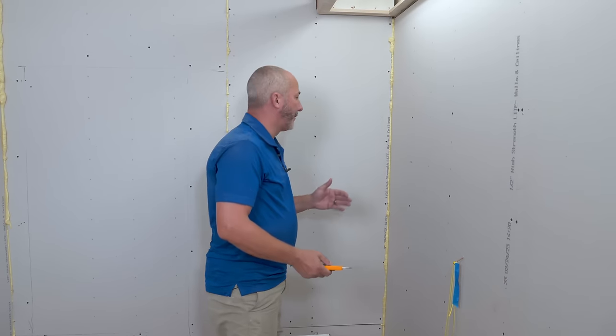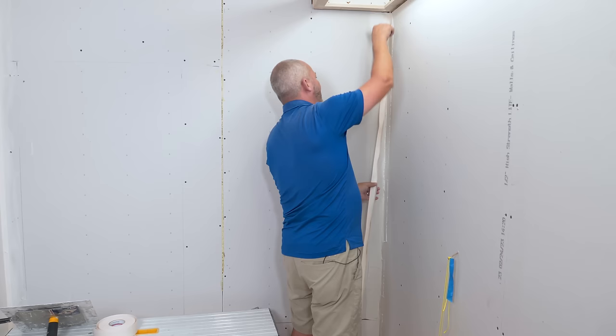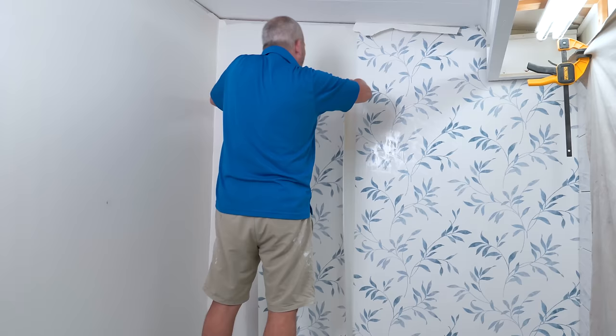In today's video we're going to be doing our drywall taping and all the prep that's necessary before we start hanging wallpaper again. I know everybody's not a big fan of wallpaper.